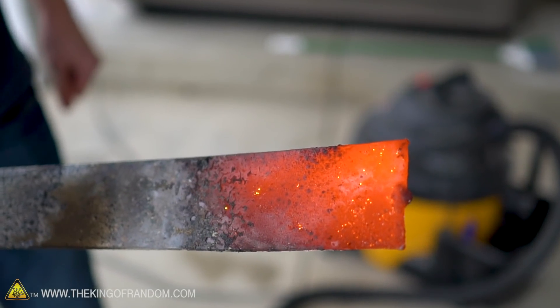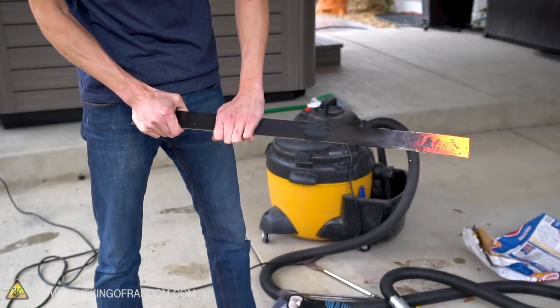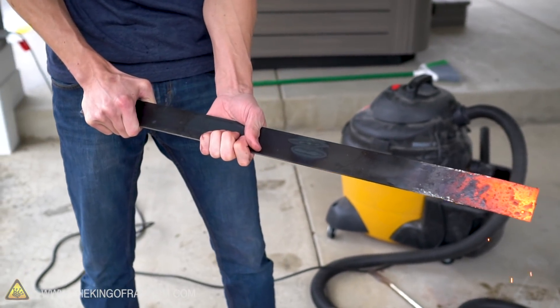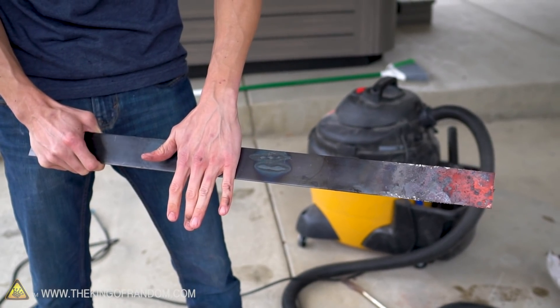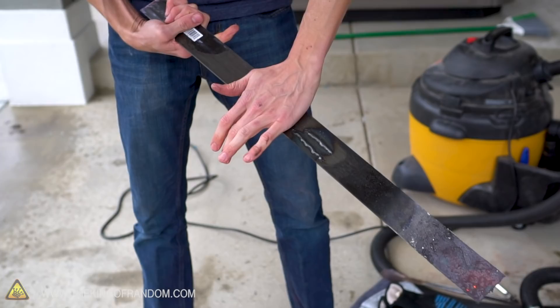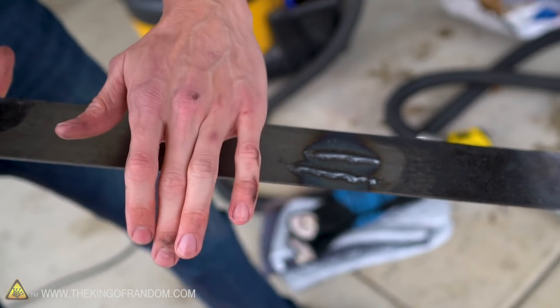We have a steel bar glowing nicely orange. We're not going to grab right onto the red part - that's going to burn the gloves fast. I don't want to injure my hands, so we're going to do a comparison: see how far up the bar toward the red part we can get without hurting ourselves. I'll do a control with bare hands first - the back of the bar isn't burning me, but I'll see how close to the orange part I can get. About there - the top half of my hand is uncomfortably hot. Those two weld marks are as close as I could get with bare hands.